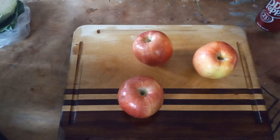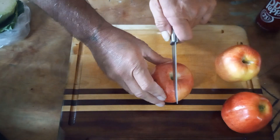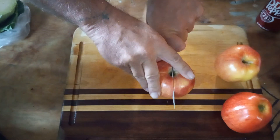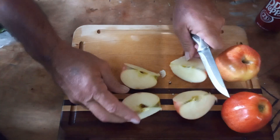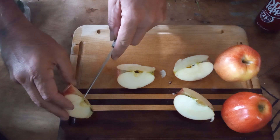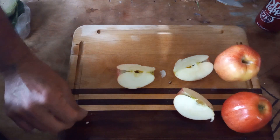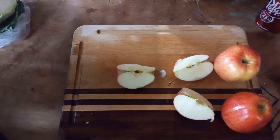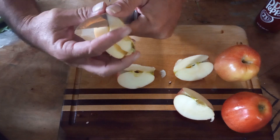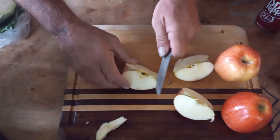Now as you can see I have three apples here — you can add more if you like. All I'm going to do is cut them into fours. Oh look at that, got seeds in it. Save your seeds and grow yourself some apple trees. You definitely want to core them. You can peel them if you want to, but I don't, not for this recipe anyway.